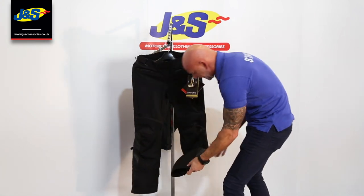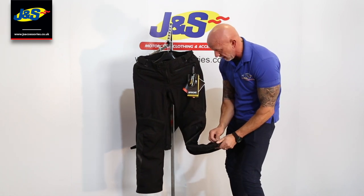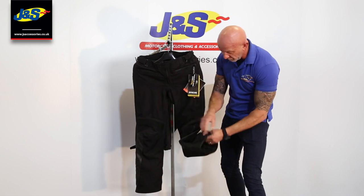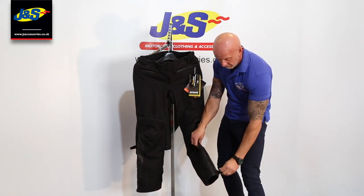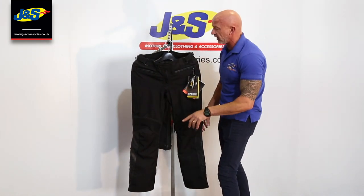Just going down to the bottom of the leg again, first of all just toward the back, you've got the ankle zip, revealing the liner inside. All the zips on here are waterproof as well — we've tried to make it as waterproof as you possibly can. Got that on both sides on the leg.